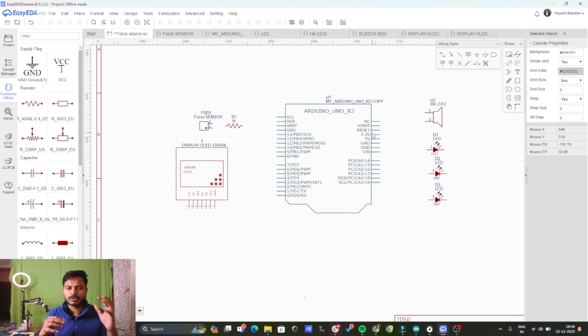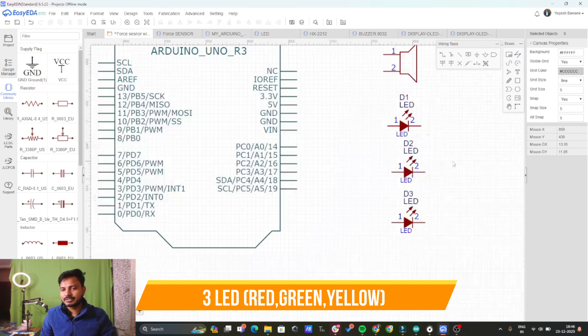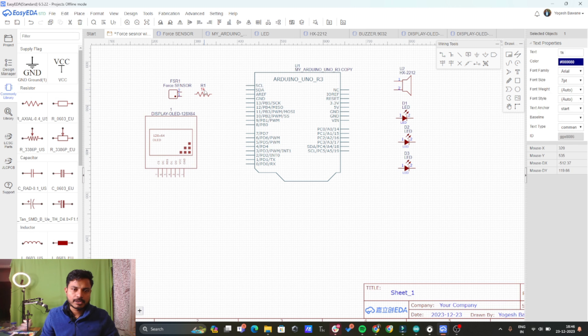In this project we need an OLED display which is the SSD1306 OLED display, we need a force sensor, we need a 10 kilo ohm resistor, we need three LEDs, and we need one buzzer. So these are the components we need.